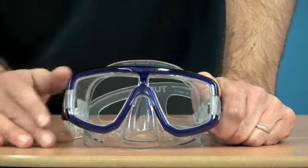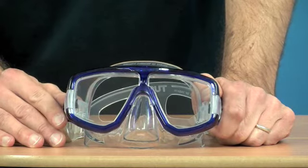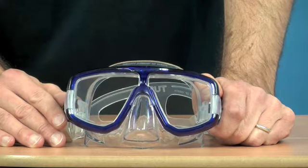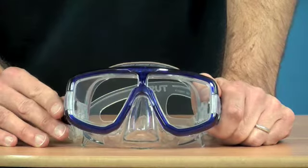The nose section fits a wide variety of nose shapes. We don't really get many comments from people saying it doesn't fit their nose. I've never come across anyone who had a nose that didn't fit this particular mask — though that's not to say you're not out there somewhere.